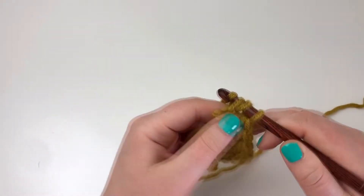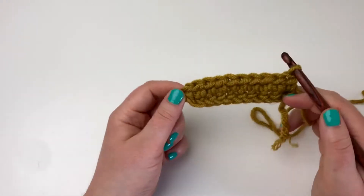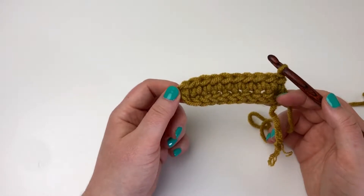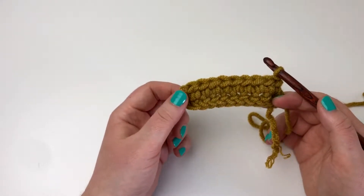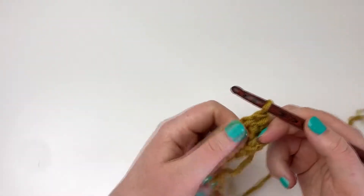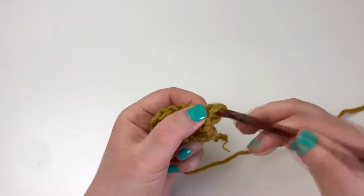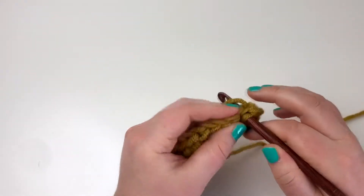I prefer the half double crochet over the double crochet because of the height of the stitch and how it looks — I think it's prettier, but that's my personal opinion. So here you can see half double crochet stitches across. Then I'll start to place the cables. The first three stitches are half double crochet again — directly in the first stitch and then the next two.